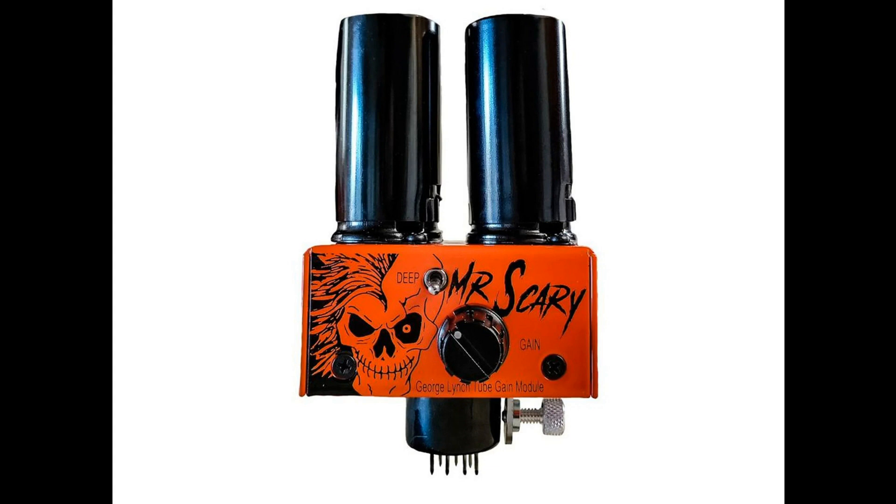Legendary Tones announces the Mr. Scary Mod. Welcome to Music Gears, where we bring you the latest info on new music instruments, software, and other gear from around the world.